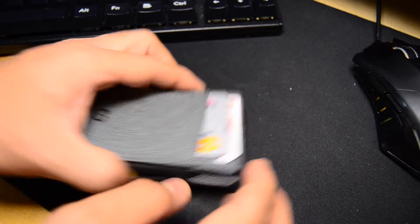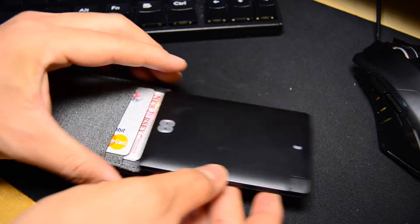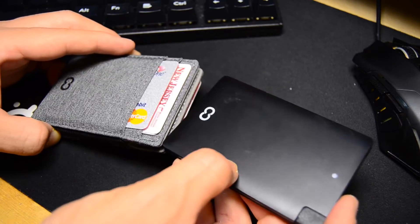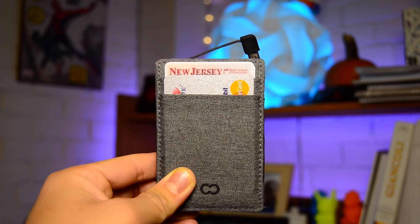What makes this wallet really special is the fact that it has a 2500 mAh battery built into the design. This is generally enough to charge most smartphones fully, and it doesn't add much bulk and it's actually lighter than you'd expect. It's a really easy way to always have extra power if you find yourself running out of battery throughout the day.